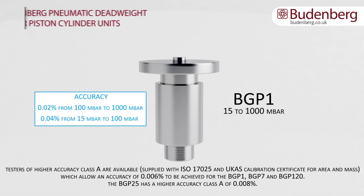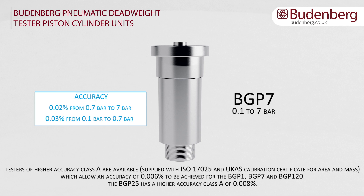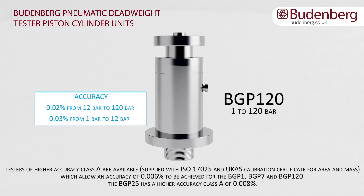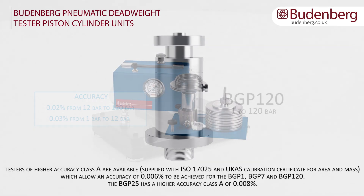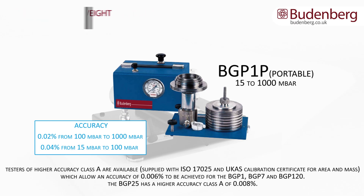Budenberg pneumatic deadweight tester cylinder units. Model BGP1 can measure between 15 to 1000 millibar. BGP7 measures between 0.1 and 7 bar. BGP25 measures from 0.2 to 25 bar. BGP120 measures between 1 and 120 bar. BGP1P is Budenberg's portable pneumatic deadweight tester and can measure pressures from 15 to 1000 millibar.